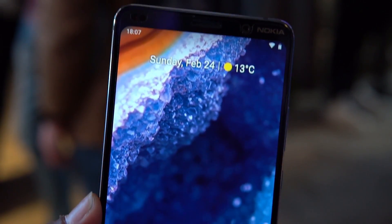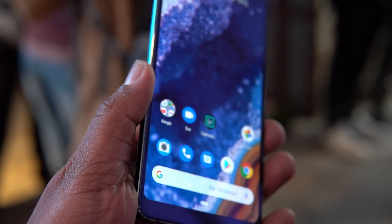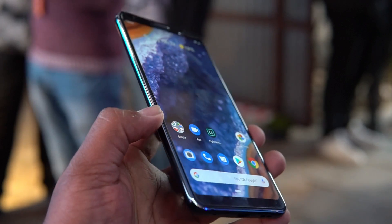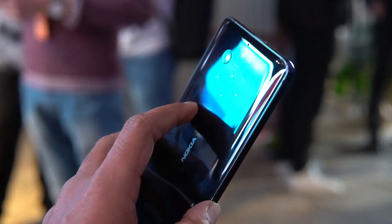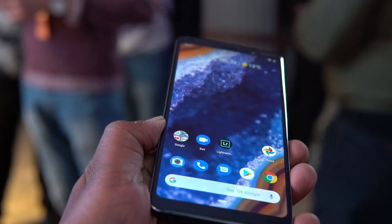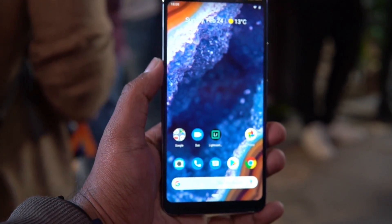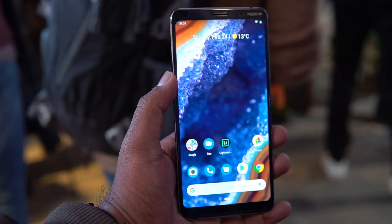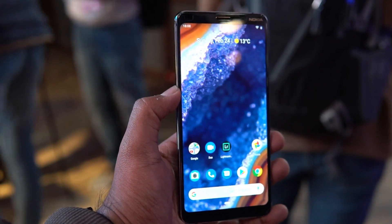The device comes with 6GB of RAM and 128GB of storage, powered by the Snapdragon 845 octa-core chipset. It's not the latest Snapdragon 855, but the device is still flagship quality with top-of-the-line hardware and the latest software. It also has IP67 water resistance and wireless charging.